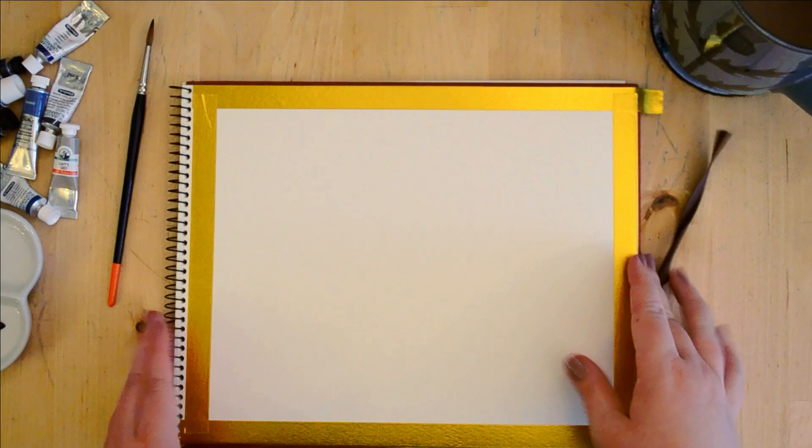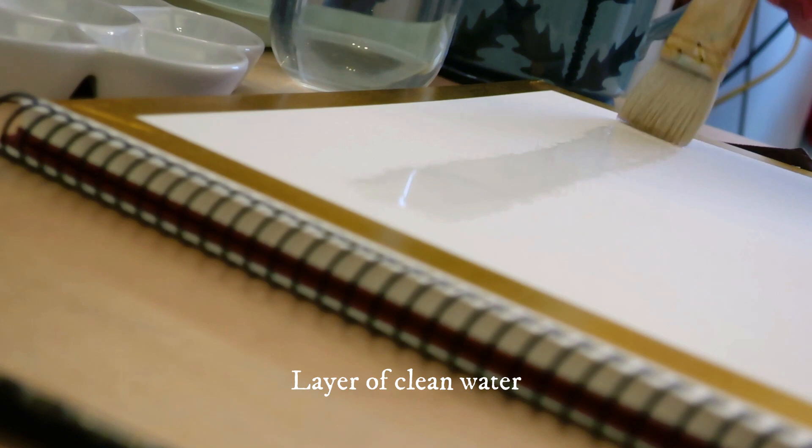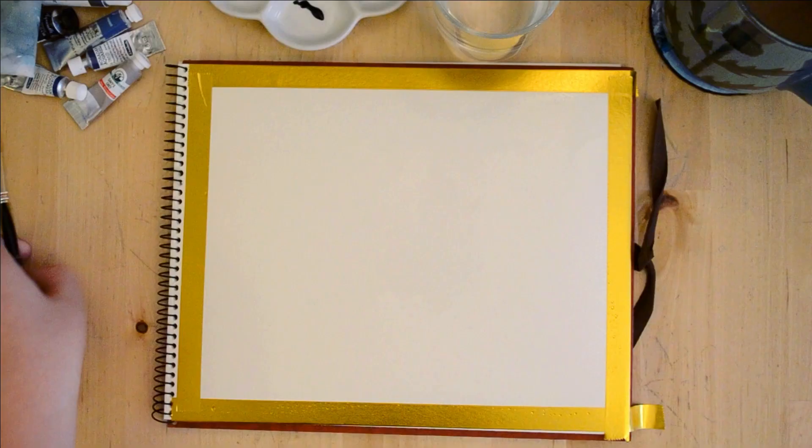I really did enjoy painting this piece — it's a really nice and simple practice for beginners. This particular piece can be done within about an hour. The first step is to lay down a nice layer of clean water, which is going to be the base for the next step: painting the gray sky or mist.